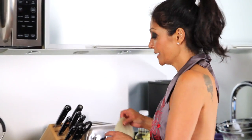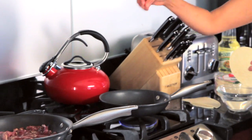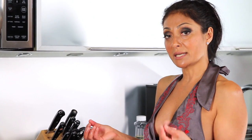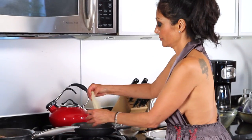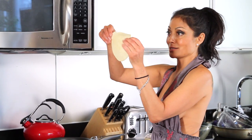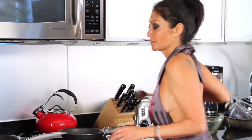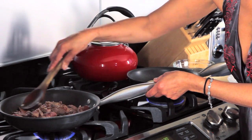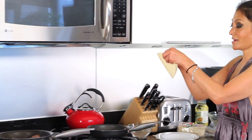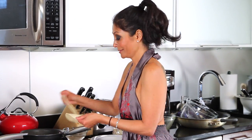Tortillas, corn specifically, have a tendency to be dry. As you see, when you fold it, it breaks in half. I get it in the pan first, do a little dousing of water, get it in the pan and it steams — cooking the tortilla to make it nice and soft. See the steam coming off that bad boy? That's what I'm talking about. It's a new little trick everyone should know.